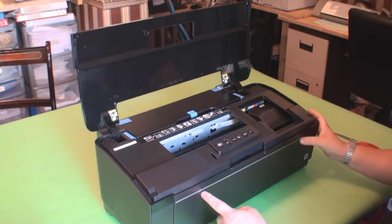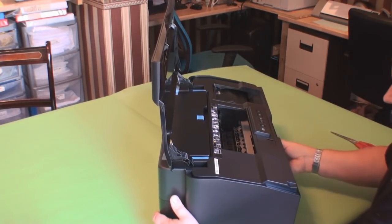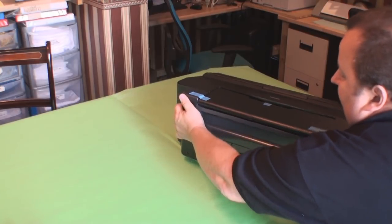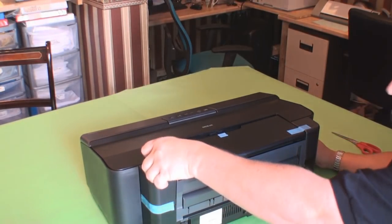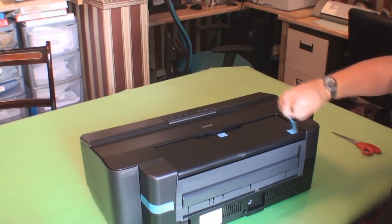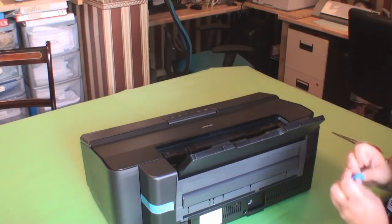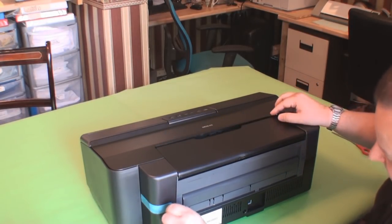That looks like it from the front of the printer — I'm just going to spin it round. Push the front lid down. And again on the top at the rear, two more bits of blue plastic tape just to hold things in place. One on the top lid there which I just opened out, which is the paper tray. And one more piece of blue tape on this side.